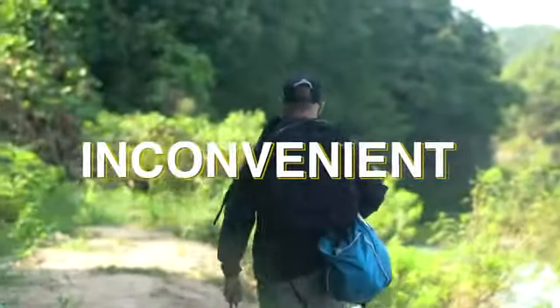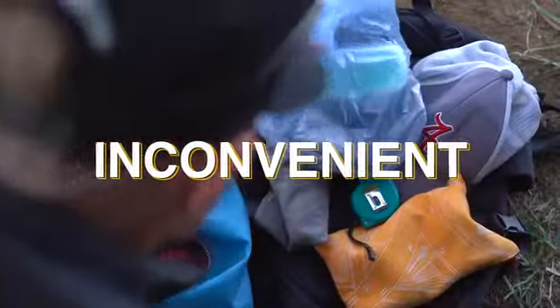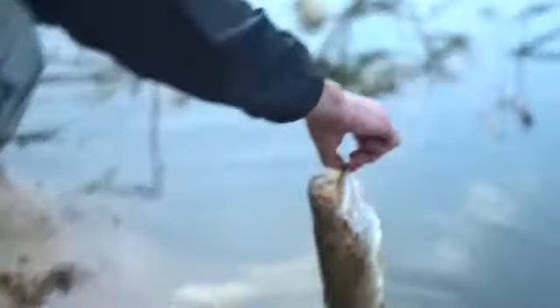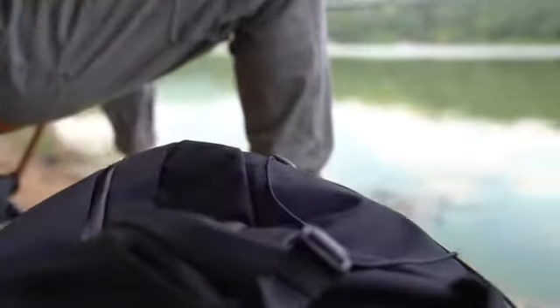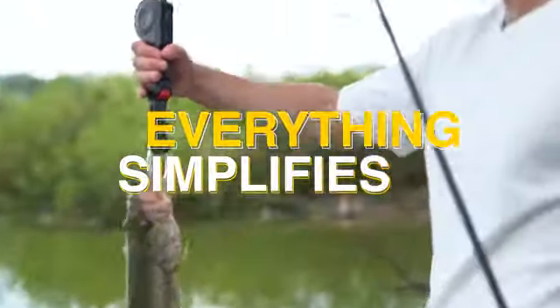Don't you think it's inconvenient when you have to gather the fishing grip, tape line, and scale each individually for measuring the fish whenever you go out recreational fishing? Haven't you ever been frustrated when the fish slipped out of your hands? The Halas Fishing Grip eliminates all these inconveniences and simplifies everything for you.